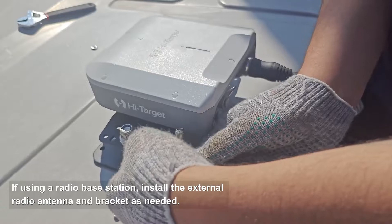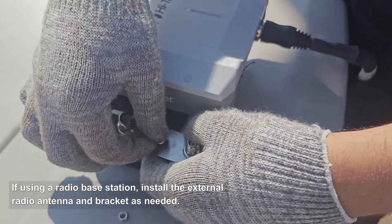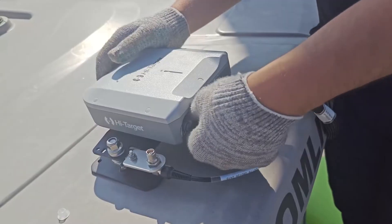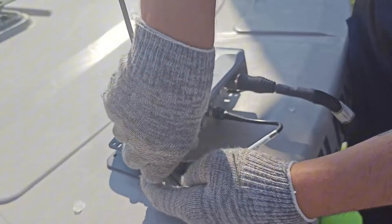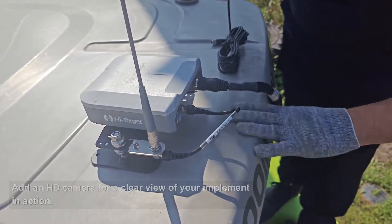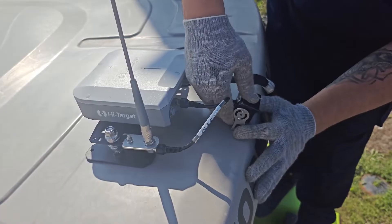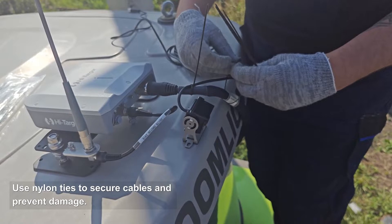If using a radio base station, install the external radio antenna and bracket as needed. Add an HD camera for a clear view of your implement in action. Use nylon ties to secure cables and prevent damage.